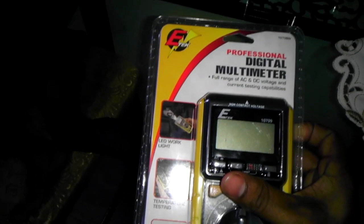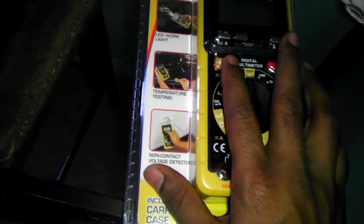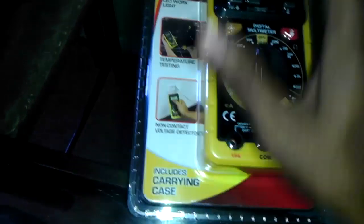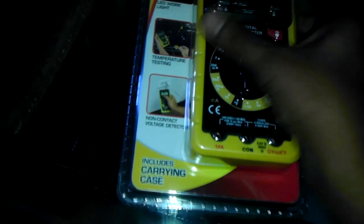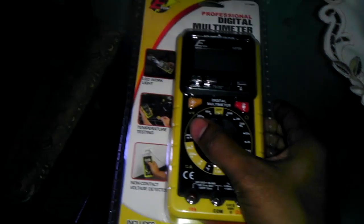Hey guys, I want to show you this digital multimeter I bought from Walmart. It's an E-TEC for $20. You can probably get it online for cheaper. If you're looking to get a multimeter, you can probably get this one — it's not too bad.